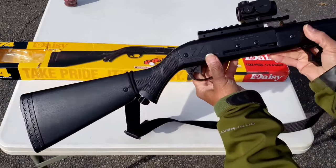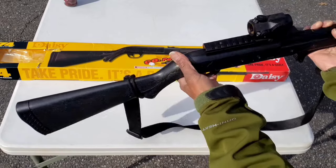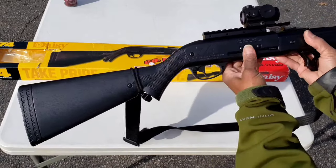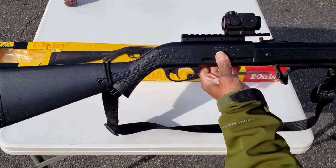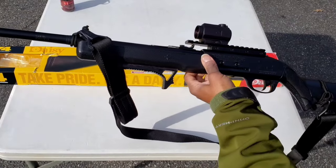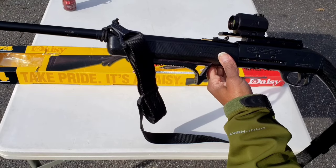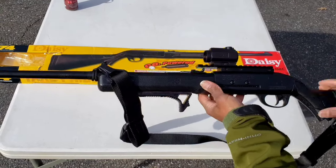I also did some internal work to increase the velocity of this rifle. It's just in my habit to modify some of these guns to increase the velocity. After the first shot, when I first got this rifle, I knew I had to increase the velocity on this rifle.